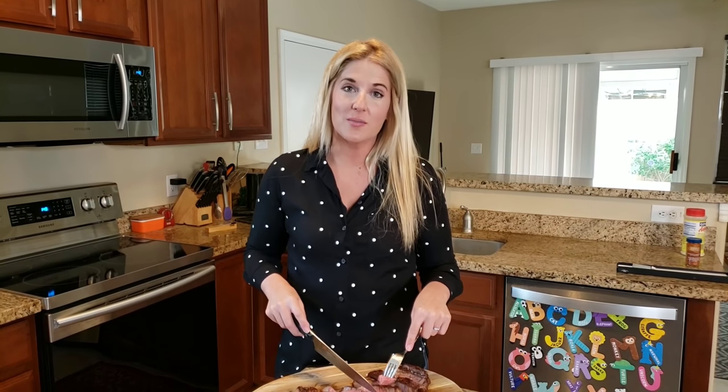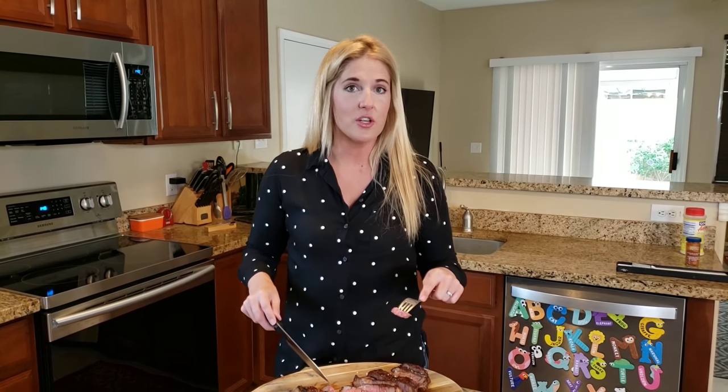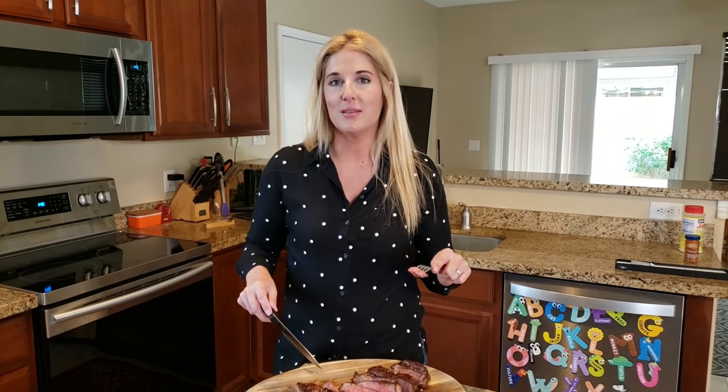Thanks so much for watching and don't forget to subscribe. Comment below on any other cooking methods or techniques that you would like to see me do.